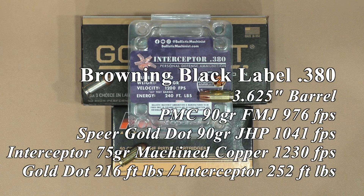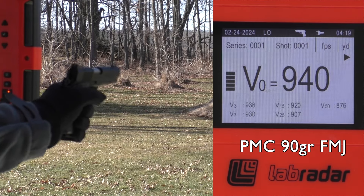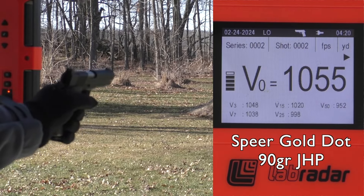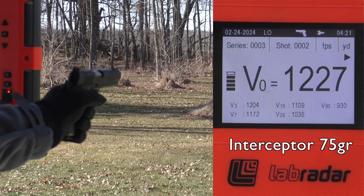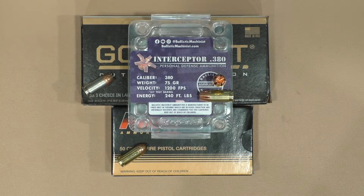Then we moved up to the 3.625 inch barrel of the Browning Black Label — they make that in two lengths, I got the shorter one, kind of a commander length. This is about a 78% scale 1911 style pistol. I used the slide stop on all rounds and it worked 100% on every round I put through it. About a 17% improvement in energy over the Speer Gold Dot — 252 foot-pounds of energy out of the interceptor rounds.